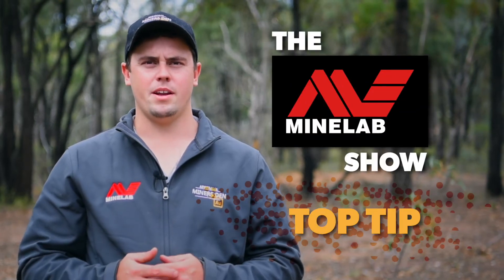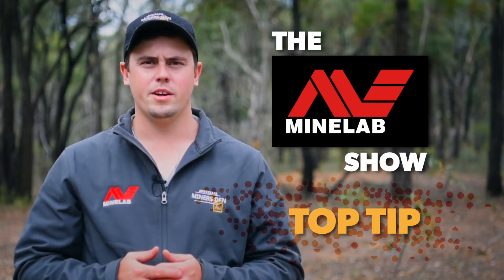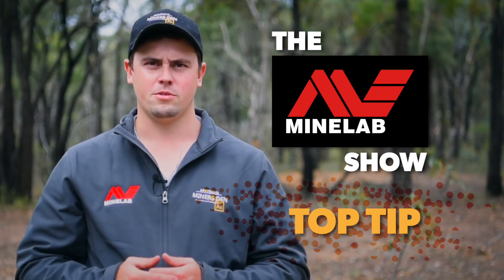G'day, I'm Locky from Miner's Den Bendigo, and tonight's top tip on the Minelab show, we're going to be talking about double D coils versus mono coils.